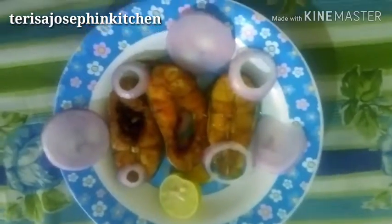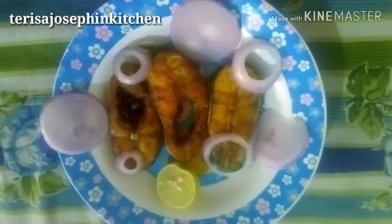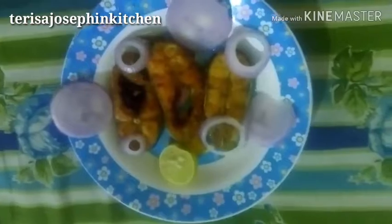The yummy and delicious pot fried fish is ready! You can serve it in the evening, at lunch time, or dinner time — anytime. It is very healthy and good for health. Thanks for watching. If you are new to my channel, please subscribe and click the bell icon, and share and like. Thanks once again — goodbye, and watch the coming up video!